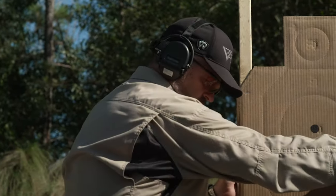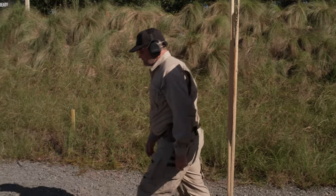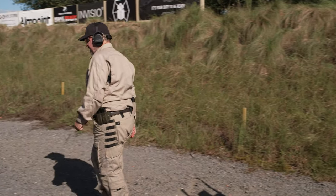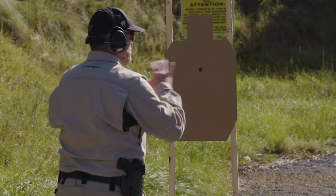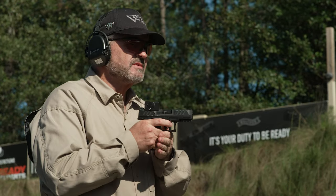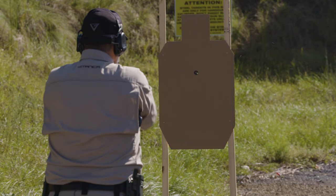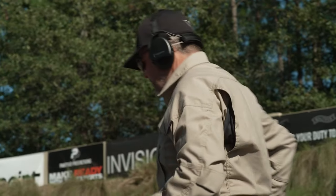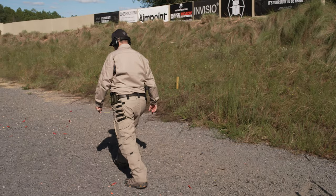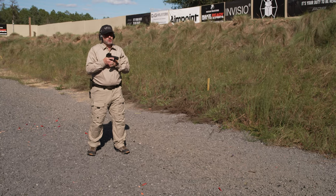Now I'm going to turn to the target and take my three steps back — one, two, three. I'm going to come up on target, two hands, slow fire, no time standard. Remember, this is the baseline version. We're going to shoot three shots here. Alright, now go ahead and holster.